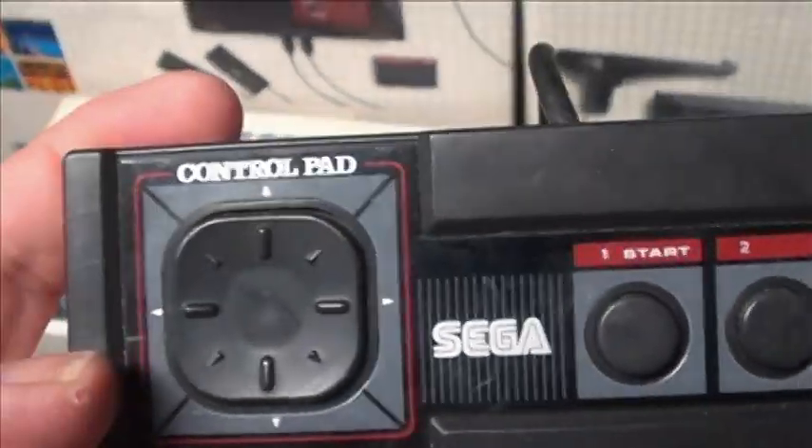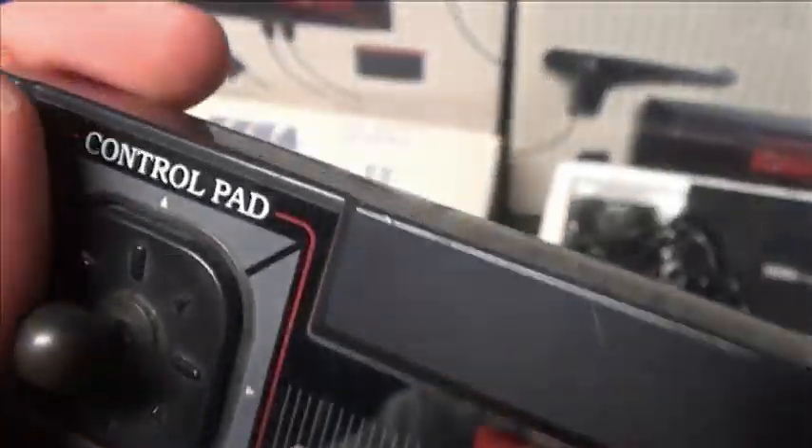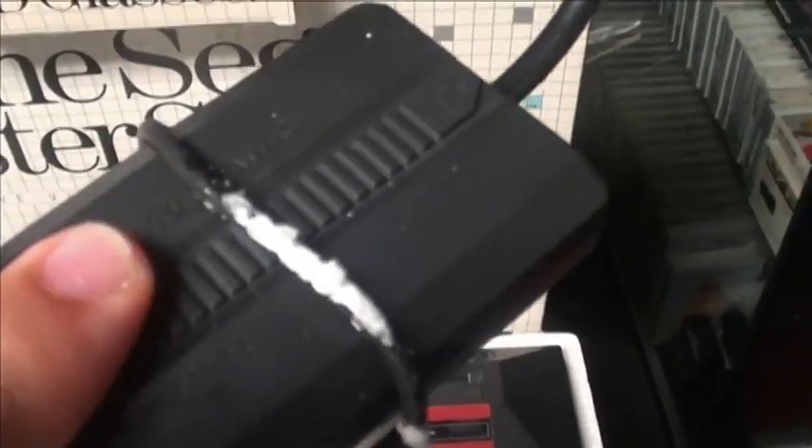The controllers themselves — this was what a standard controller looks like. There were some variants of the actual control pad. Early ones had a little joystick on them. I don't like the joystick, I like the control pad, but some classic people may like the little joystick. System packaging also included an AC adapter, control pads, and the classic RF switch, which they recycled for the next system, the Sega Genesis.